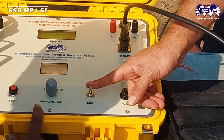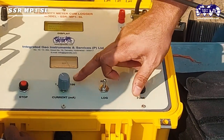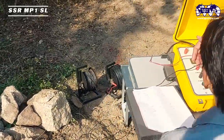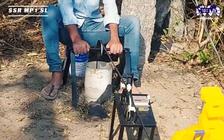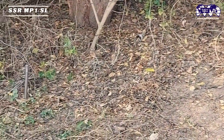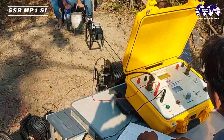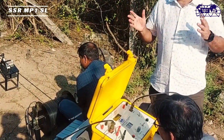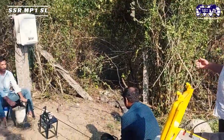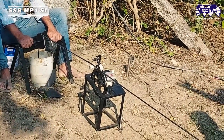Place the unit in LOG mode for the logging activity. Current options available are 1, 10, and 100 milliamps. P is connected to the nearest point of the borehole and C is connected approximately 15 meters away in a straight line. For this demonstration we are using an existing borehole — the bore is approximately 60 meters deep, the water table is at around 7.5 meters, and the casing goes down to 30 meters.